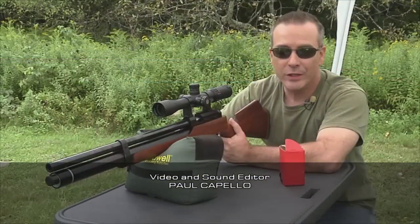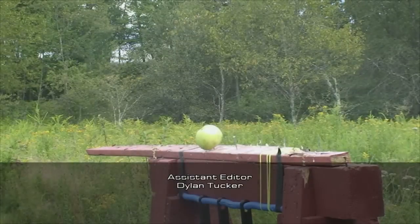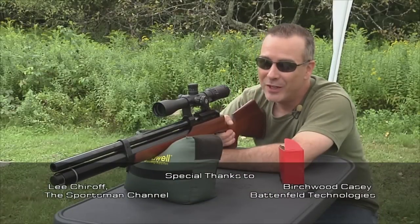We'd like to thank you for joining us on today's episode of American Air Gunner. Until next time, shoot safe and have fun.